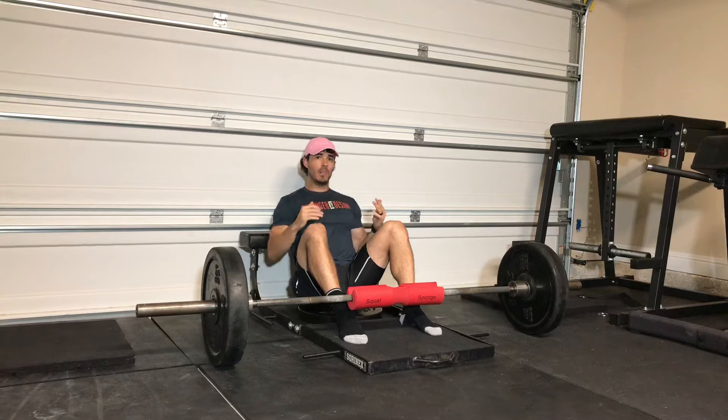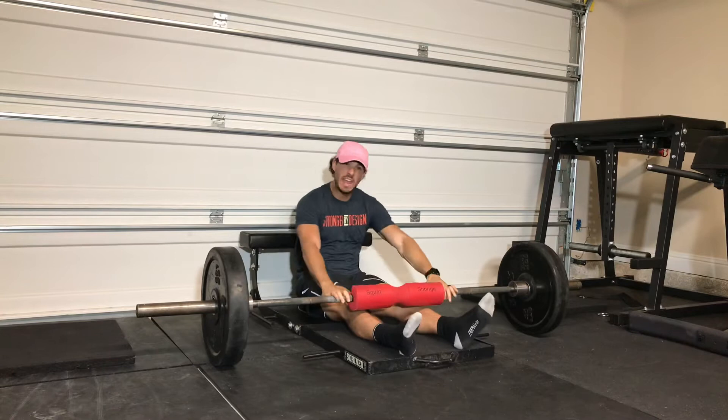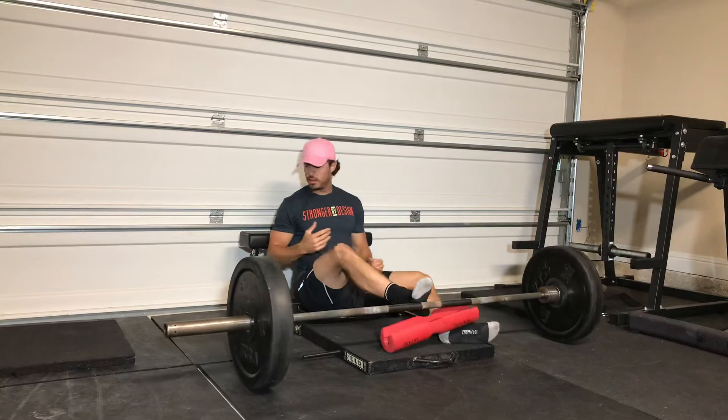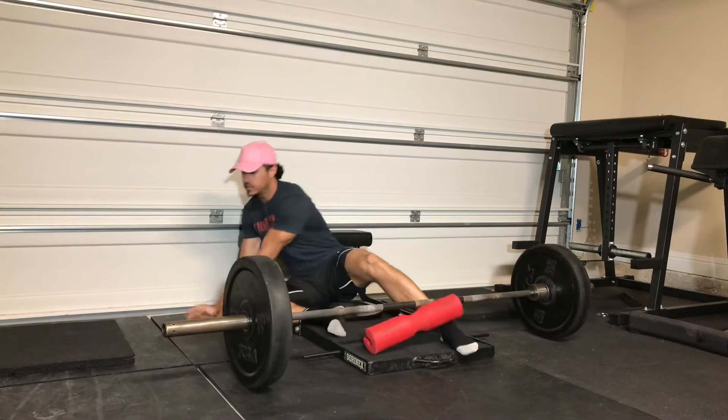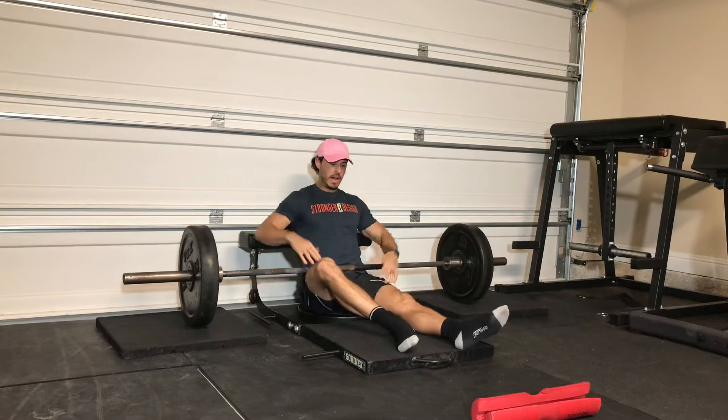Let's say though, if you're someone like myself who has really thick thighs — thick thighs save lives — and you can't now get the bar over your legs due to sitting on this bumper plate. So then you have to rig it. You can grab these thick pads, like three-quarters inch thick. You can also use more bumper plates, similar to what I'm sitting on. Now whenever you go to get into position, you can easily roll it over your thighs, you're in a good position, and then you can start your set from here.